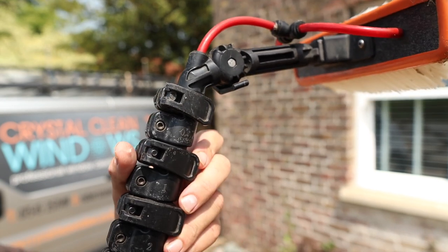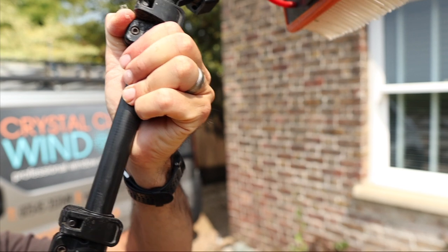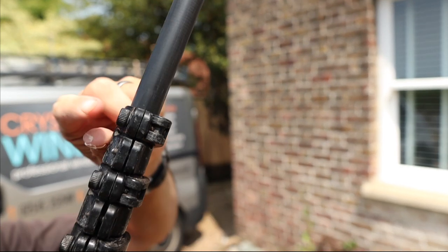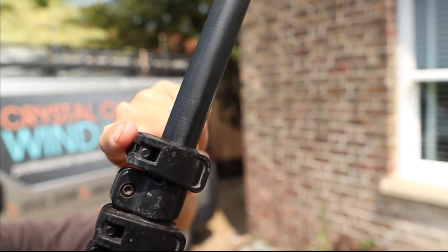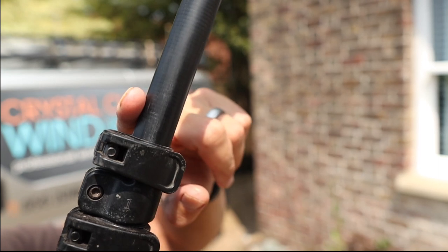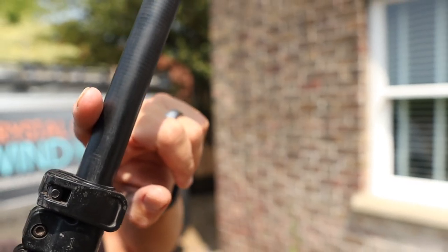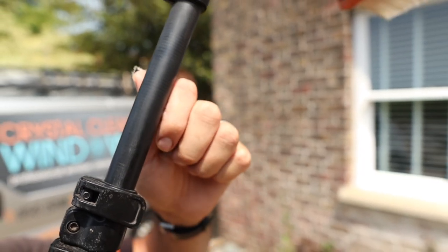This pole has still got the original clamps that come with it from X-Line. They're glueless clamps, and can be adjusted by turning these little knobs to change how tight or loose they are, so you can move the sections up and down. You want it tight enough to keep the section in place so it doesn't twist, but not too tight because it's going to cause wear and tear quite quickly.